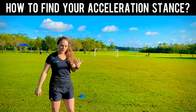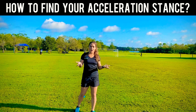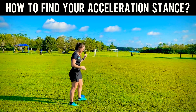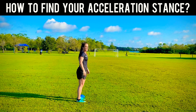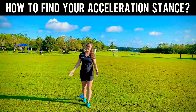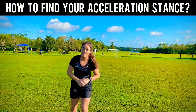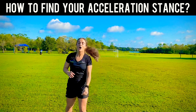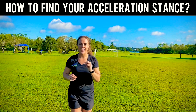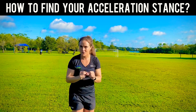Now, if you are working on your acceleration stance, you might be wondering what leg should be in front. What's your dominant leg? To find out what your dominant leg is, you simply would stand up, either have somebody push you from behind to where you take a step forward, or you just naturally take a step forward. Go ahead, give that a try right now. So, now that you've done that, that is your starting leg — that is your dominant leg. Whatever foot you step forward with most naturally, that is going to be your starting leg.